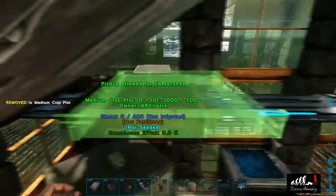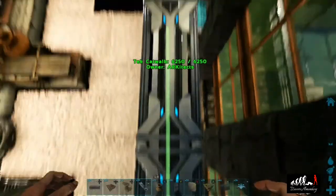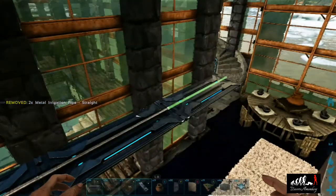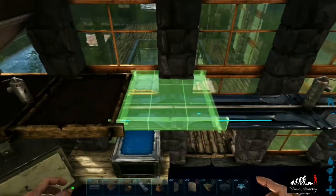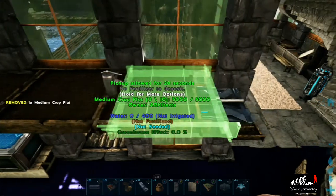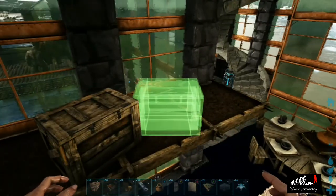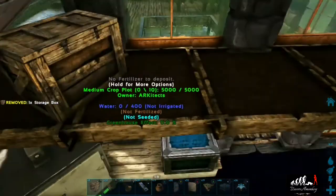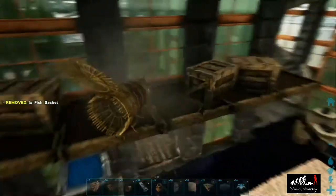Now that that's done, we'll go to our refrigeration corner and decorate our catwalks. We're going to put in some irrigation pipes, crop plots, and boxes just like the other side, only slightly different. We'll place some boxes just like this, and a couple more over here with some fish baskets, and then we'll put some artifact pedestals.